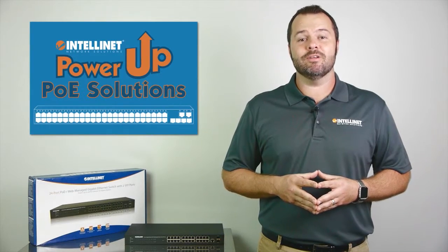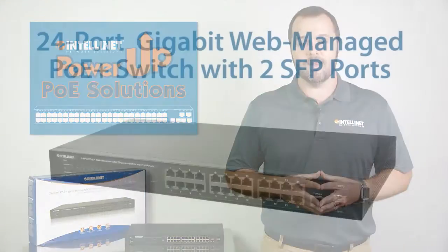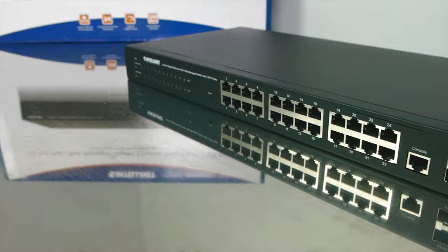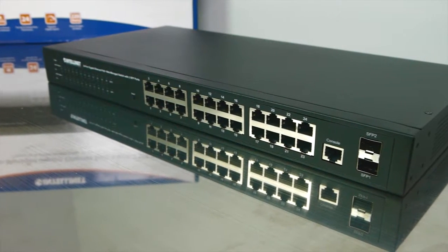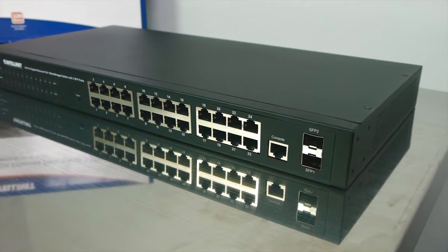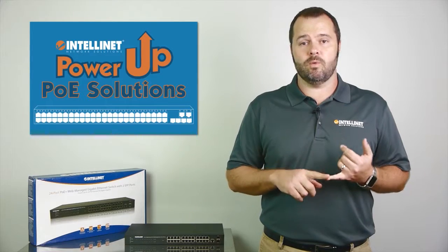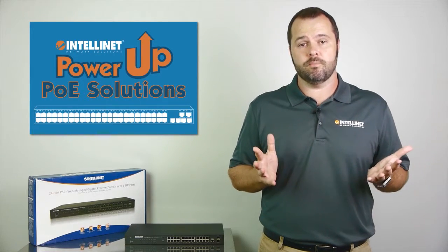Hi, I'm Mike from IntelliNet and I'm here to discuss the features of our 24 port gigabit web managed PoE Plus switch with two SFP ports. This rack-mountable switch offers 24 ports all at gigabit speeds. The power budget is 240 watts and since it's PoE Plus you can expect up to 30 watts of power out of every port until you've reached your PoE budget.